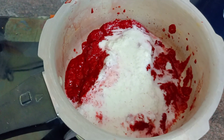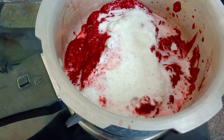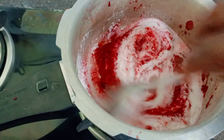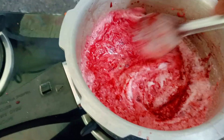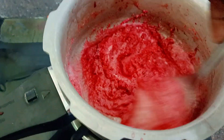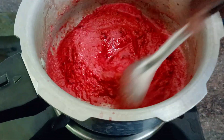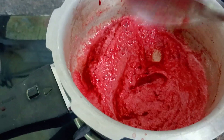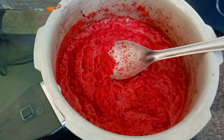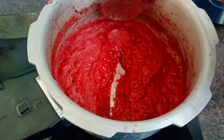We will mix it with a spoon and mix it with the cream, mix it with a little bit. Let's mix it with a sweet one in the water. We will mix it a little bit. I will make it a bit dry.